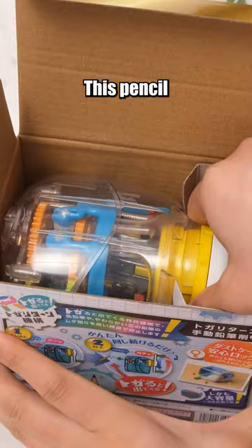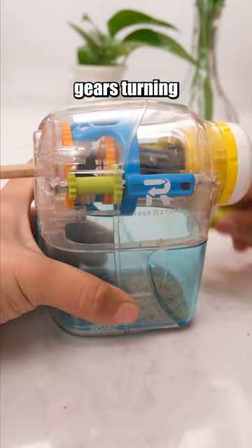This pencil sharpener is entirely transparent, and you can see the gears turning when it is in use.